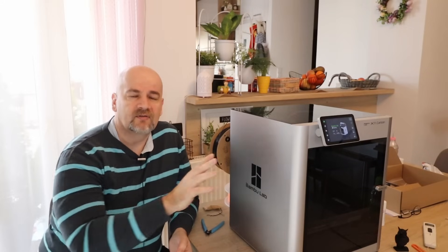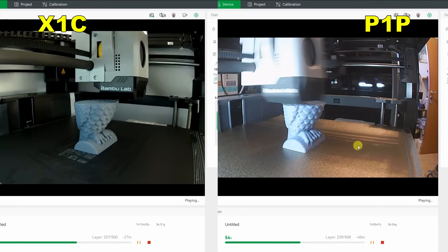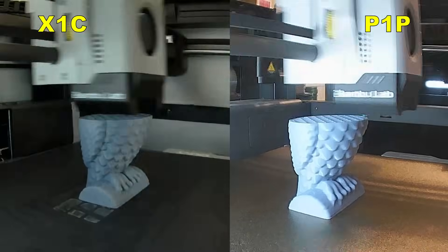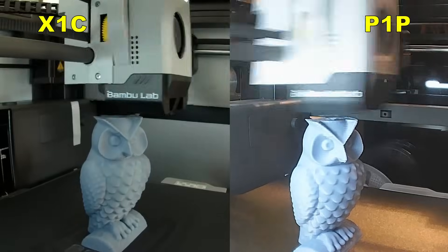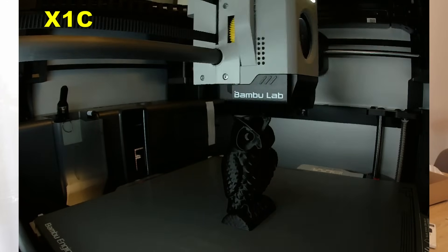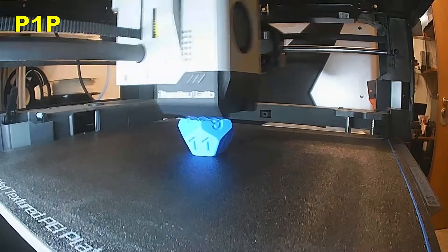I really like on X1 Carbon that it is enclosed — I can now print the abrasive materials. Don't forget I am comparing to the stock P1P. The camera is better — bigger resolution, better frame rate. But I asked my wife and my kids about their opinion, and they told me that the footage from the P1P looks better than the timelapse from the X1 Carbon. The reason is that it's not the resolution they notice first, but the brightness and contrast. At least in my case the timelapse from the P1P looks better. These are things which can be adjusted in post-processing, but as somebody who wants to use the timelapse directly for social media without editing, the P1P footage looks better.